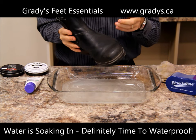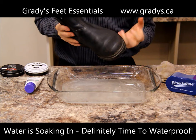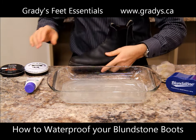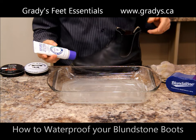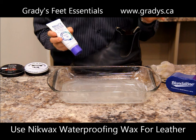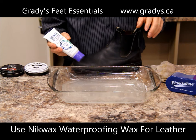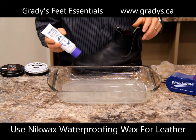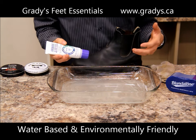Now you can see that the water is actually soaking into the boot. It's very wet and damp, and that would soak into my foot after a little while. So how do we waterproof the boots? We really recommend this product by Nikwax — it's the Nikwax Waterproofing Wax for Leather. It's good for smooth leathers on the Blundstone boots and other smooth leathers as well. We use it a lot on Blundstone.